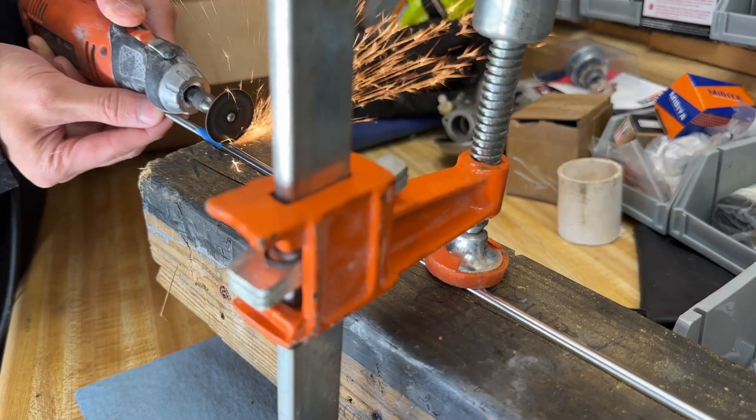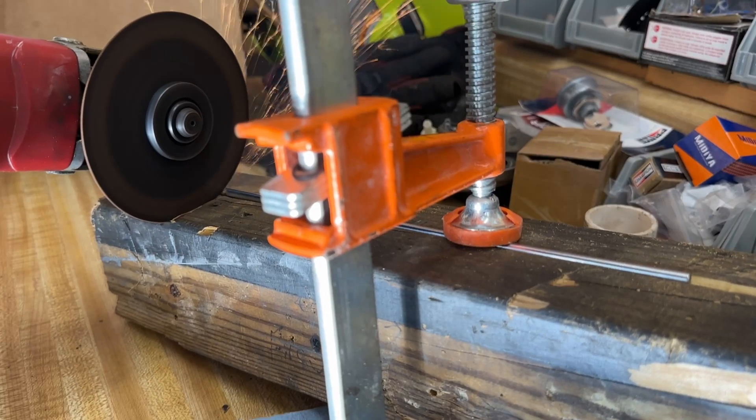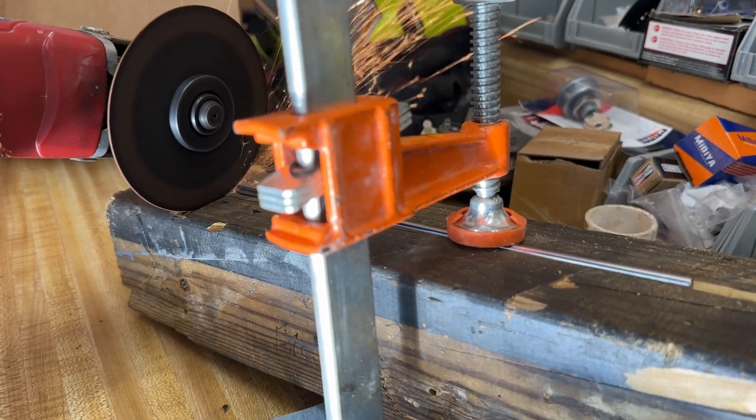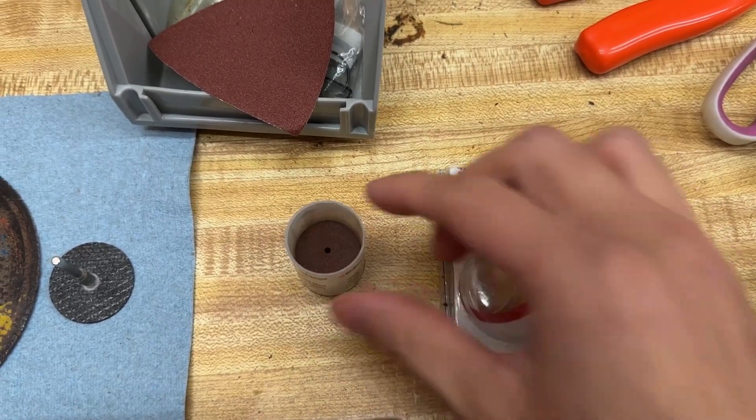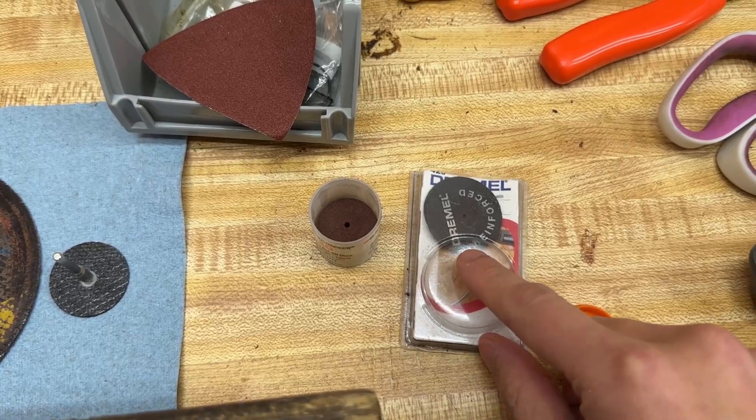You can either use an angle grinder or dremel. The angle grinder cuts faster, but the blade is thicker and makes it harder to see to cut. I am using the dremel, and there are two types of cutting wheels — the ones on the left explode, the reinforced ones on the right don't.